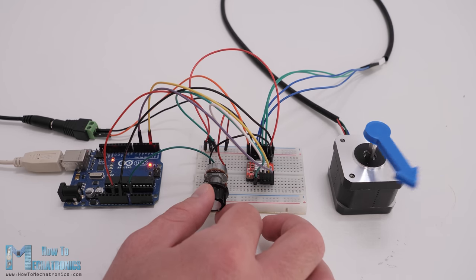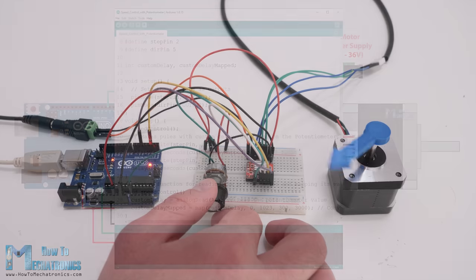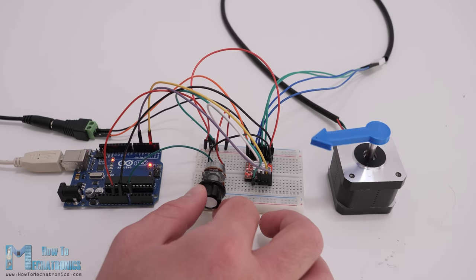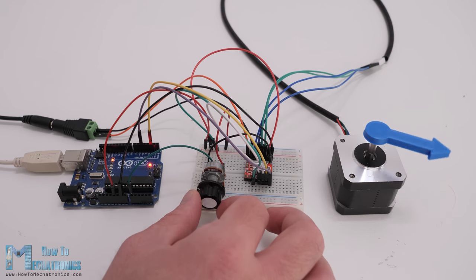Here's another simple example — controlling the stepper motor speed using a potentiometer. We just connect the potentiometer to the Arduino and read its value using the analogRead function. We can then map the potentiometer values from 0 to 1023 to values suitable as a delay time in microseconds for the step pulses. The minimum value for the delay time between steps is around 300 microseconds — going lower than that caused the stepper motor to start skipping steps. Overall, controlling stepper motors with this method is easy but only suitable for simple control.